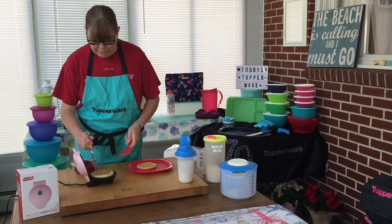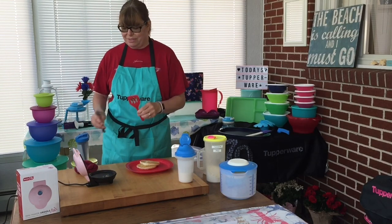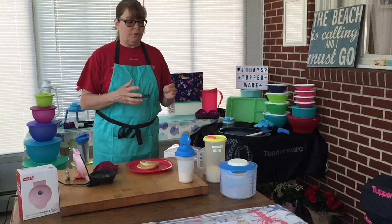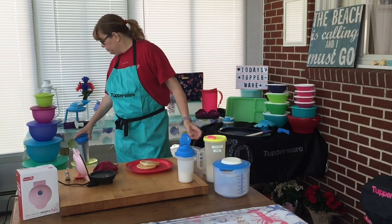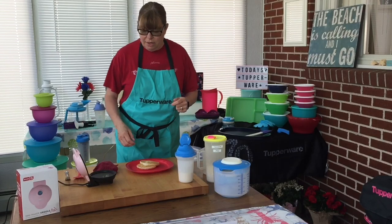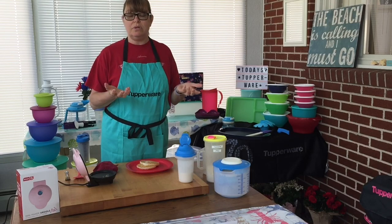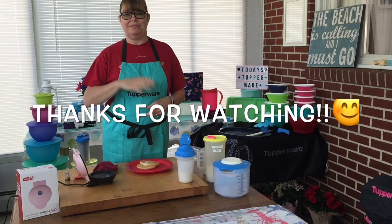Yep, it's finished! I'll just use my fork here to lift the edge up so I can get my little spatula under it — I got this spatula at the Dollar Tree, it works awesome. So yeah, that's my little Dash mini griddle and some Tupperware products that are great for mixing. For larger batches of pancakes, the mix-and-store pitcher is perfect, or our Quick Shake container. We have just about anything to suit your needs. I'll put a link to my website down below. If you don't have a consultant, please check with your local one, or feel free to go to my website. Have a great day everyone, thanks for tuning in — bye bye!